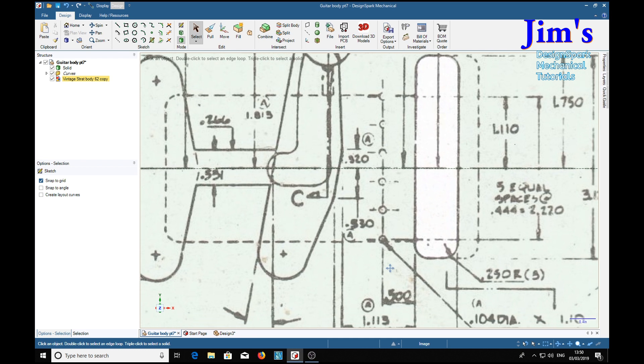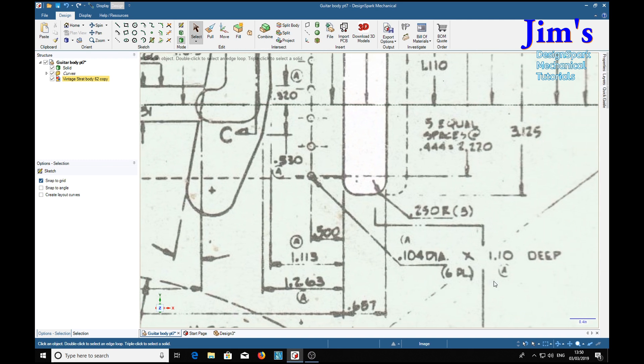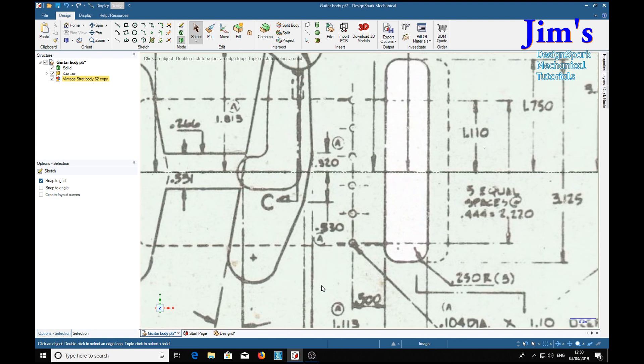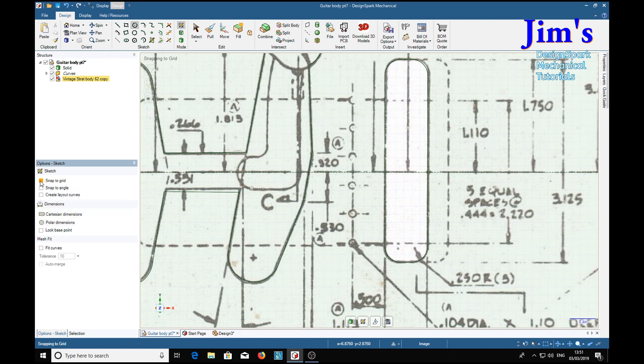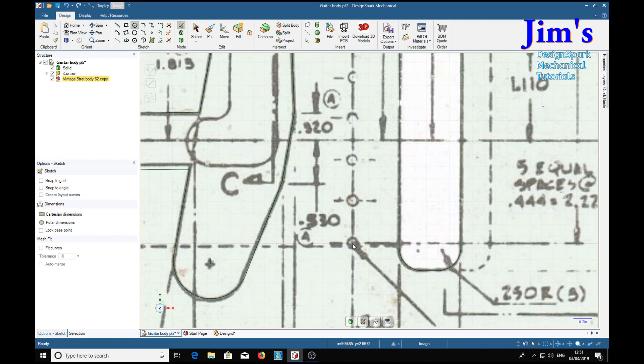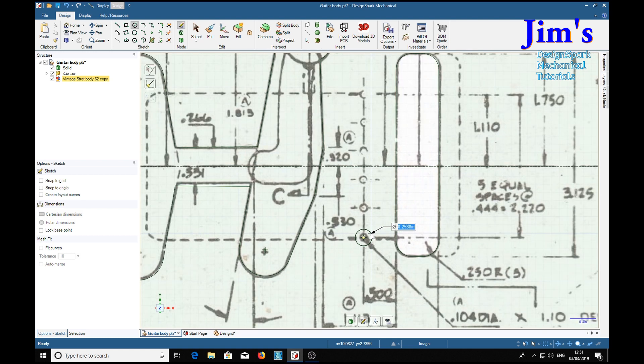We'll start with the first hole and we see they are 0.104 diameter by 1.1 deep. We choose the surface — I've got a snap on here so we'll turn that off. We'll start our first hole at 1.04, 1.1. Not a very big hole.